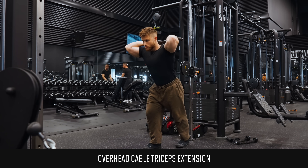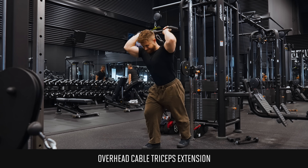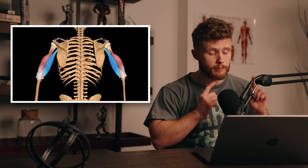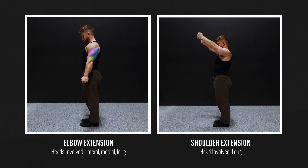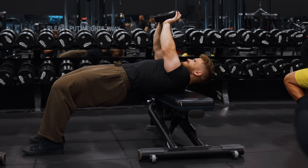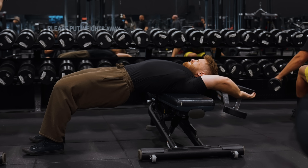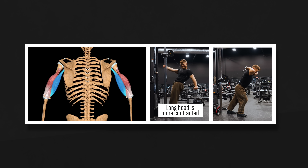The overhead cable triceps extension is a similar movement where you're bending and extending your elbow, except for one crucial difference: you move your arms up overhead. This makes a world of difference for the long head. The long head is the only head that crosses both the elbow joint and the shoulder joint — all three heads straighten the elbow, but only the long head also performs shoulder extension, moving your arm down. That's why you always feel your triceps working on dumbbell pullovers. Because the long head crosses the shoulder, it'll be more contracted when your arm is down and more stretched when your arm is up overhead.